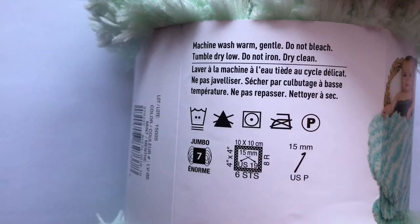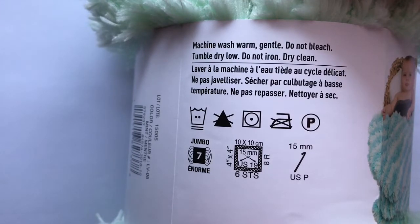The yarn is a size 7 jumbo yarn. You can use US 19 or 15mm knitting needles, or a size 15mm US P crochet hook.